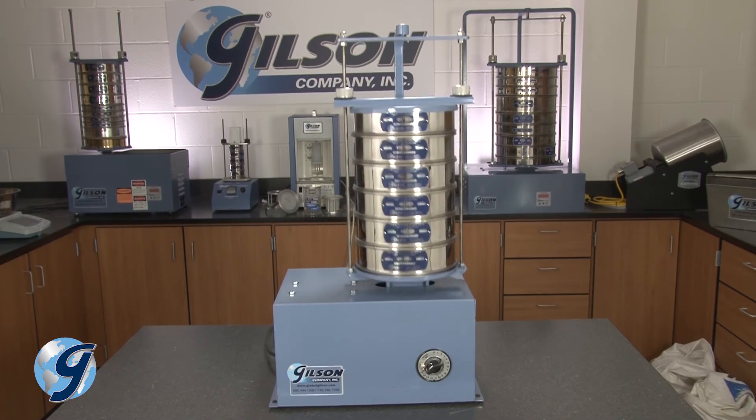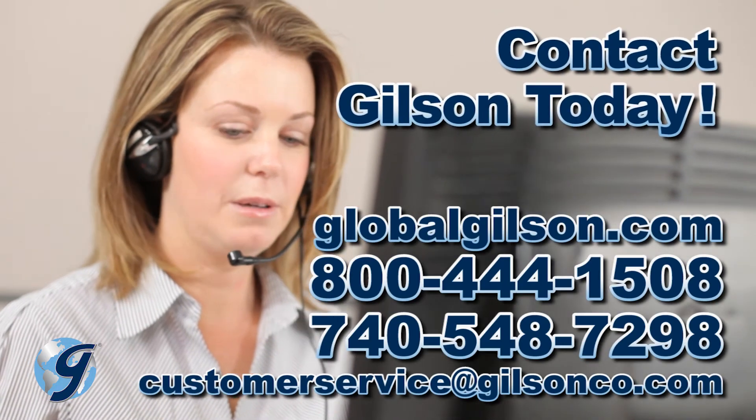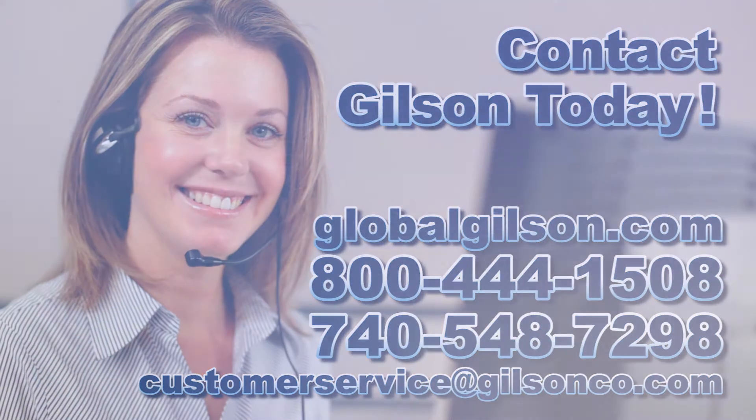For any questions concerning reducing samples of aggregate to testing size using Method C, the miniature stockpile method, or for any Gilson product, please contact your Gilson Technical Support team.